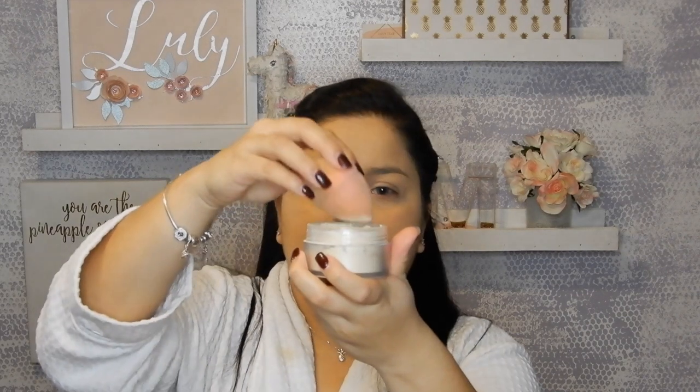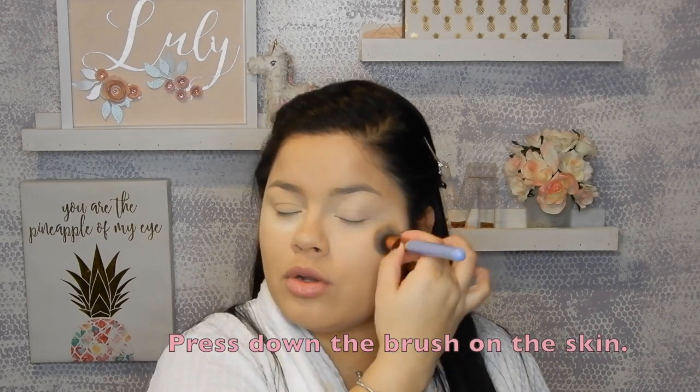Before you proceed to the other eye, I like to bake it right away because the concealer tends to crease very fast. Using my Laura Mercier Translucent Powder and a damp beauty blender — remember to wet it, because a lot of people don't and then it doesn't do the job — you're going to place the powder just below where you applied the concealer. Now I'm going to do the other eye while this one is baking. Press the brush downward so it absorbs well into the skin and doesn't leave streaks — we don't want any lines, we want it to look seamless.